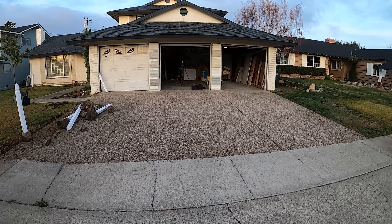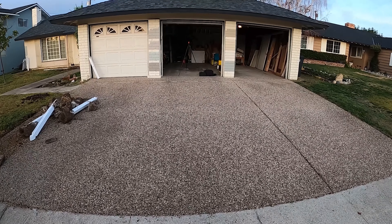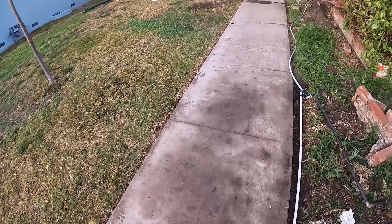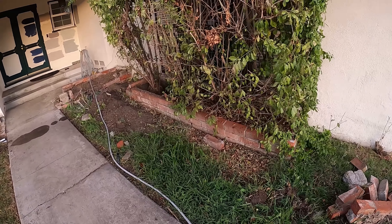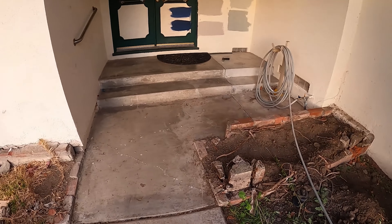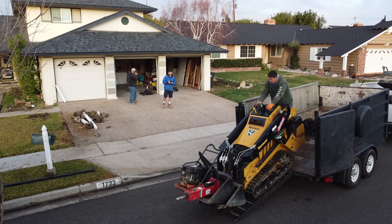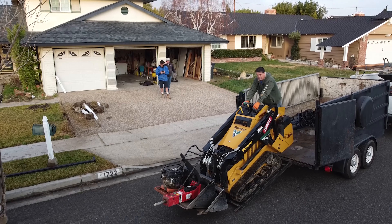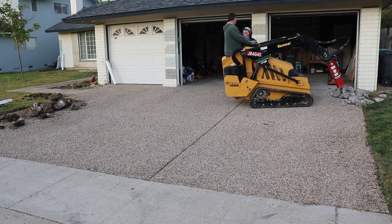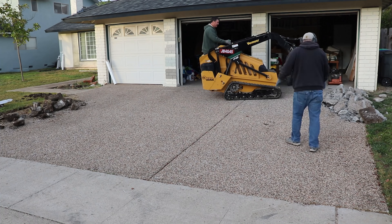Hi, David Odell here with Odell Complete Concrete. This is our first day on the job site, other than when I did the initial estimate. The fence posts you've seen on the driveway were stockpiled there by the homeowner. The brick planters along the side of the driveway and the raised planter at the porch are coming out, along with all the sidewalks. The front porch and steps will be staying. Right now we're bringing down the equipment — that's a CTX 100 by Vermeer with an earth sky and a hammer attachment on it.